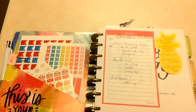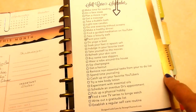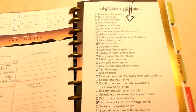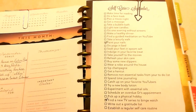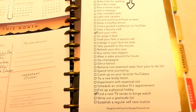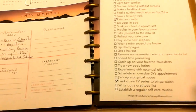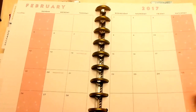I wanted to show how I put it together and my system. September and October are the regular months — I just got this planner this month, took out the prior months from my old planner and moved into this one. It's an 18-month planner but I don't need 18 months in my purse, so I took out about eight months and left eight months to make room for the fitness section.